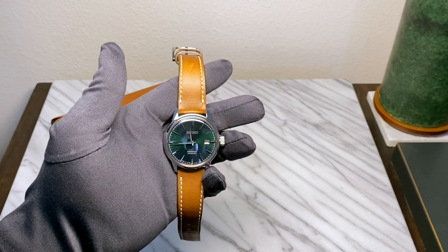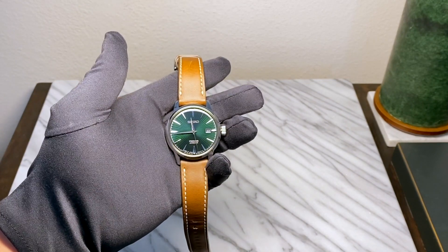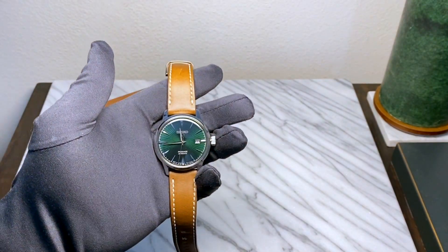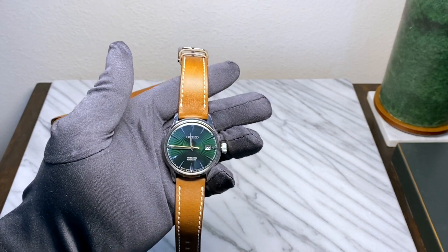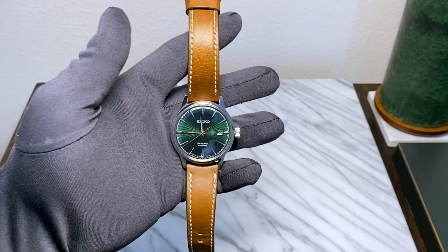There are a lot of you out there who have been looking at picking up this particular watch, so let's just dive in. I've got a couple of things I want to touch on, and I've gotten a lot of the same questions from people, so going through these should help answer what I've been asked.